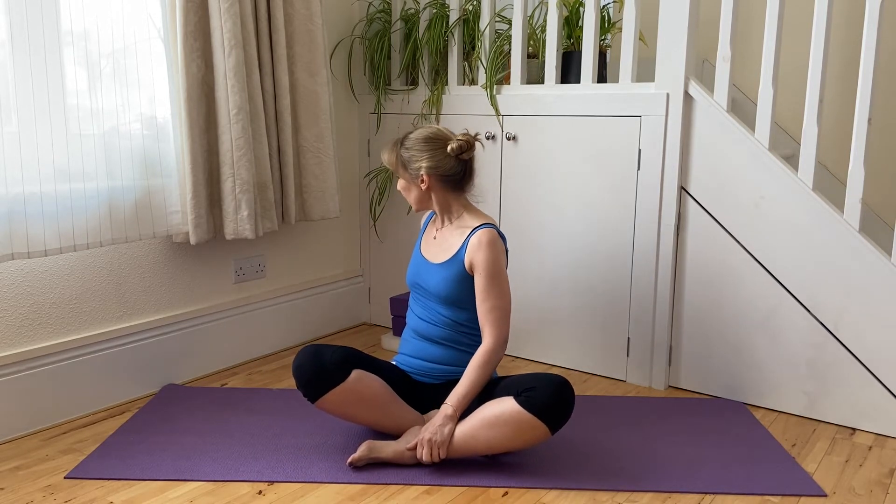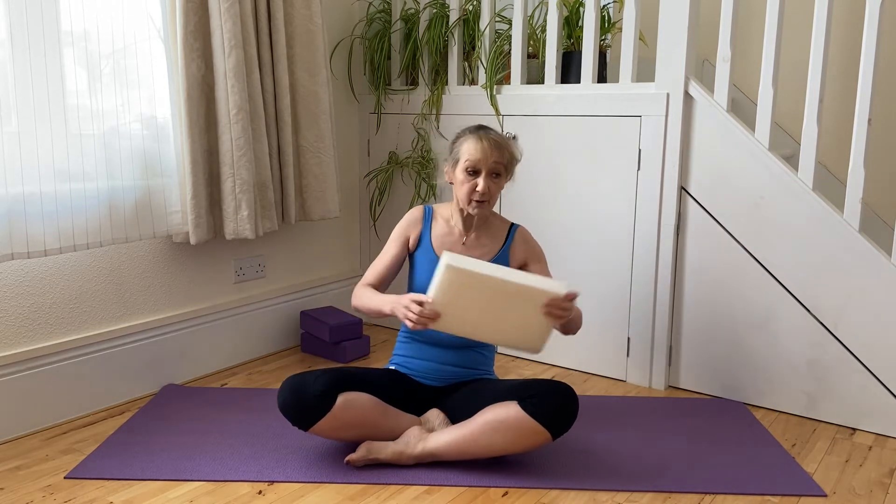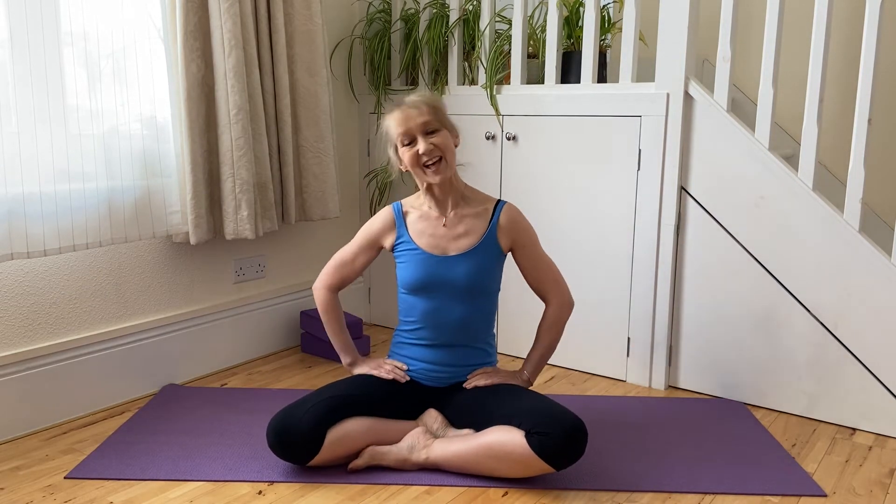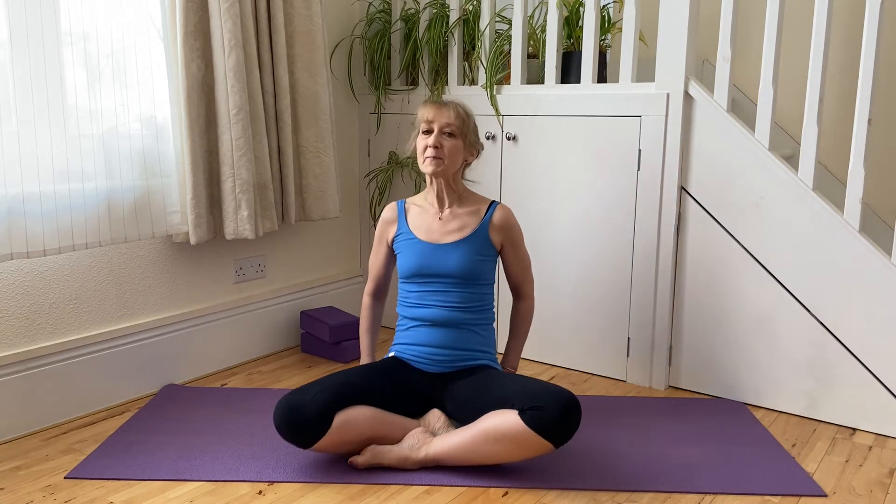It's important in a twist that the spine is well aligned, and that includes right through the base of the spine between the tailbone and the sacrum. It could be that you'd feel more comfortable hopping up onto a block or cushion to give you a little bit of elevation so that your thighs can really ground and the lower spine can lift up. Equally, the legs don't need to be crossed — they can be extended, knees can always be bent.